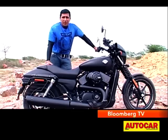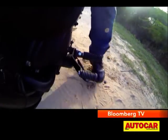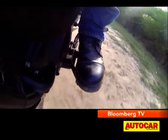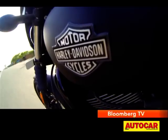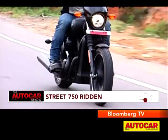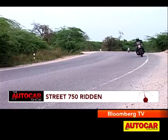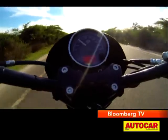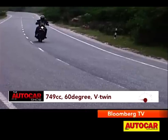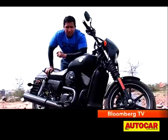But luckily when you hit the road, that just gets left behind. Harley has spared nothing when developing this motor. It isn't your typical 75-degree V-twin, pushrod and air-cooled engine. This 749cc, 60-degree V-twin, liquid-cooled Revolution X motor from Harley-Davidson is all-new and the star of this package.